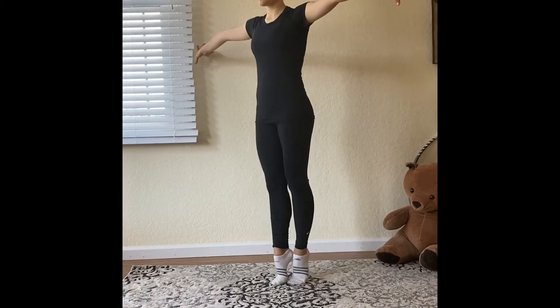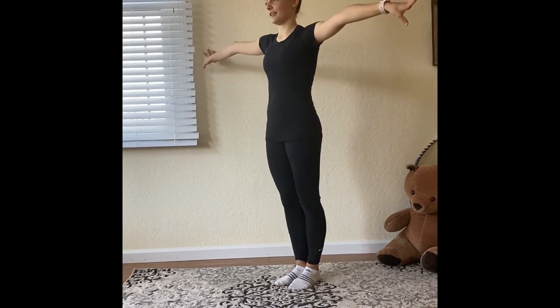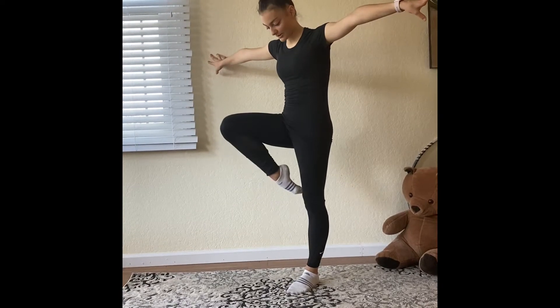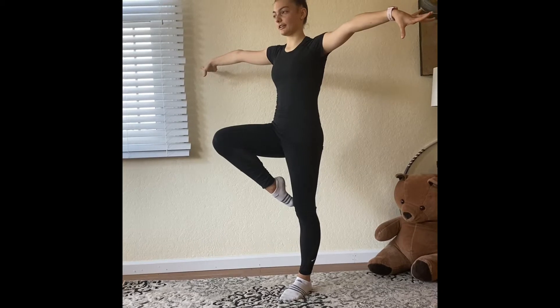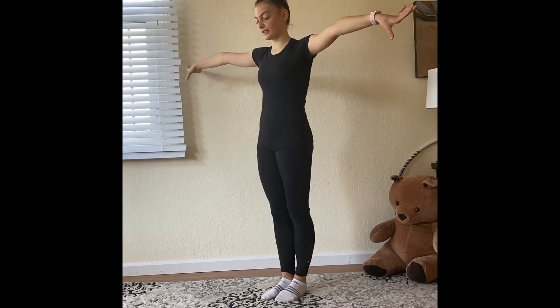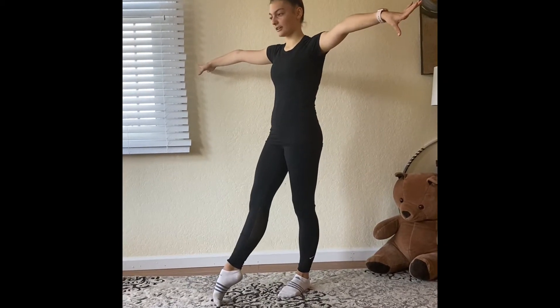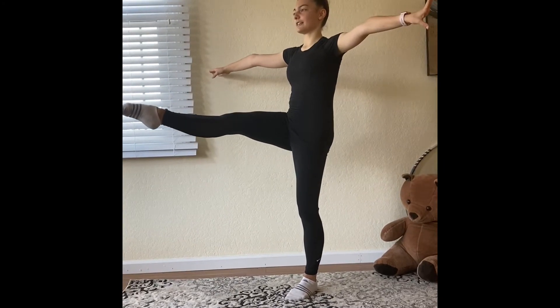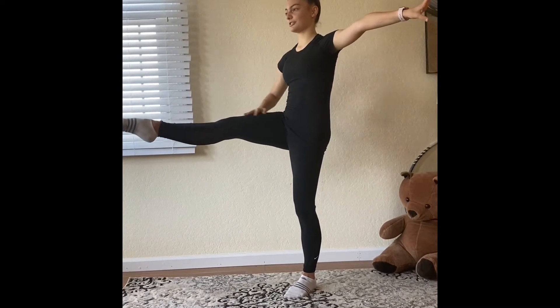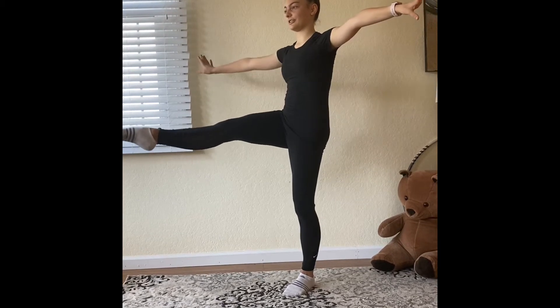We're going to do two simple balances. We're going to go on flat feet and lift our toe to our knee and stay here for five seconds, then repeat on the left leg. In our second balance, we're going to put our toe in front, lift our leg as much as we can, and try to stay as long as we can, feeling the stretch and your muscles working in your thigh.